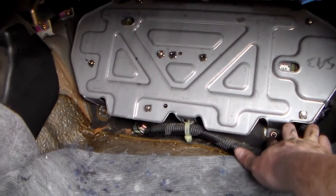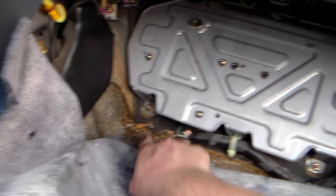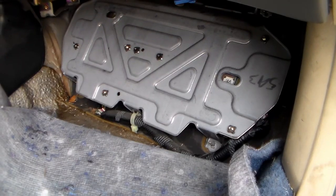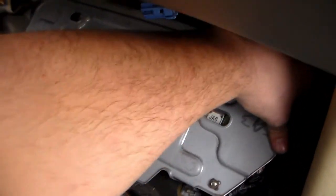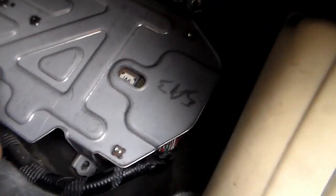They're secured to this big plate. This big plate is secured down to the body of the car with these nuts. There's one here, one here, and then there are two up top — one there and one here. All of those were 10mm nuts. We've got all those loose now, where the whole panel will come loose. I'm just going to jiggle it loose.